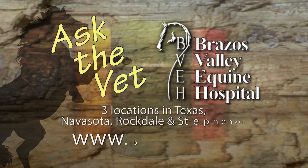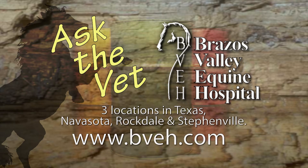It's now time for Ask the Vet, brought to you by Brazos Valley Equine Hospital, dedicated professionals committed to helping each horse reach its full athletic potential.